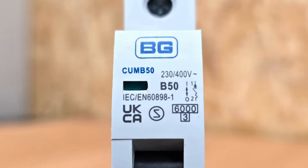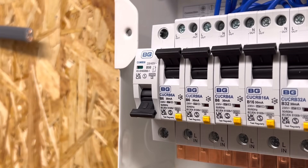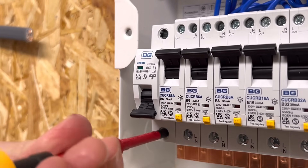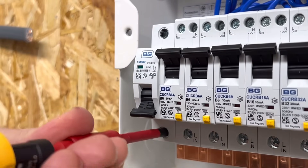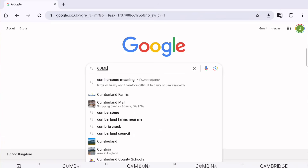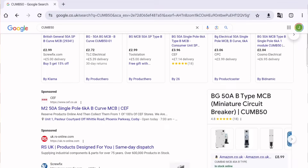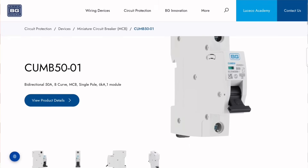Moving down the breaker you'll see there's a code on the left: CUMB50. This is the manufacturer's product code for this specific device. It helps you during installation to make sure it's the correct breaker specified for that job. If you're doing maintenance, fault finding, or extending an existing installation, it can help you find the manufacturer's information. A quick internet search for CUMB50 brings up the BG web page with lots more information on the breaker.